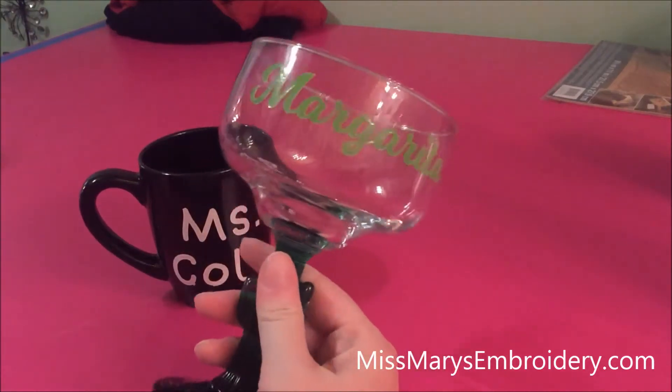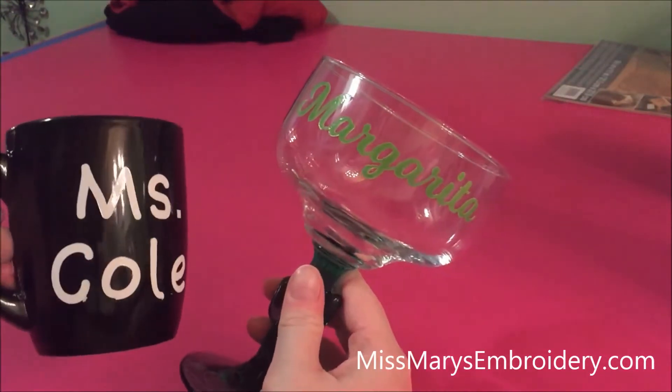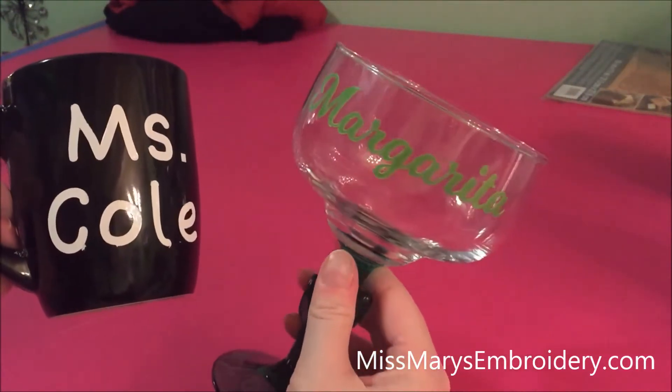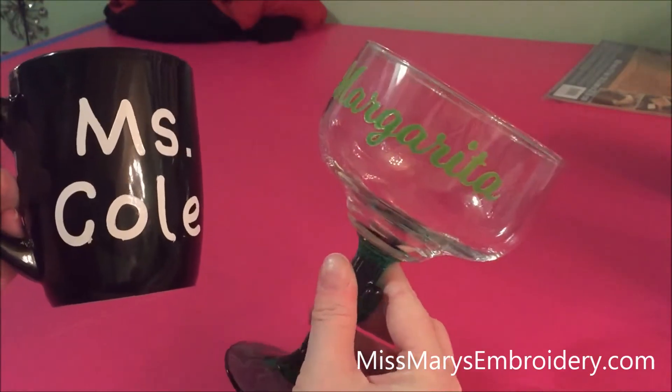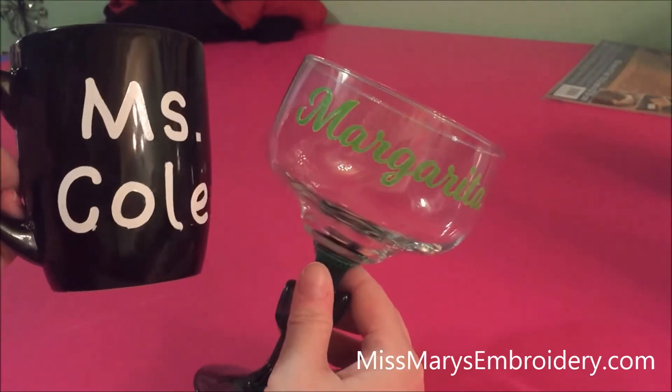Hello YouTubers! Today we're going to emboss on glassware. Generally embossing is something reserved for paper, but I saw this idea on YouTube and thought it was pretty cool. I've got a little cheat to help make all the lettering really pretty. So let's go show you what you need.